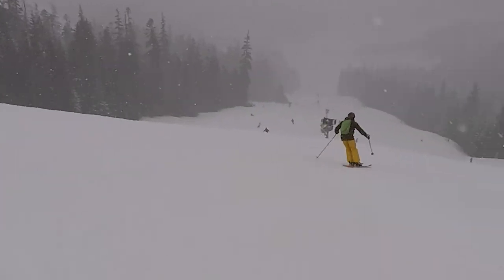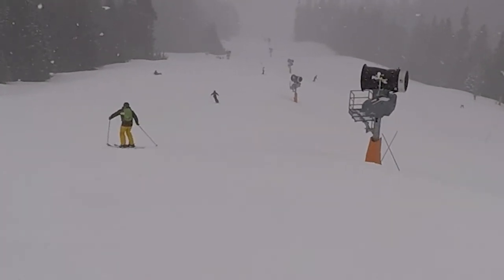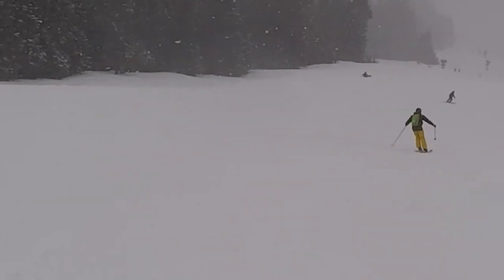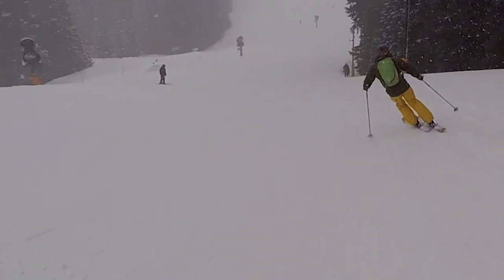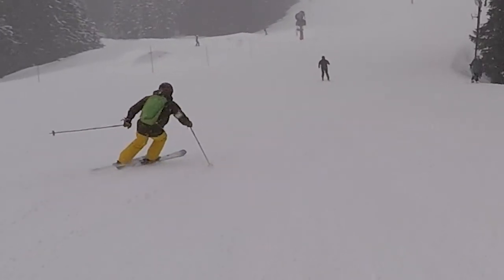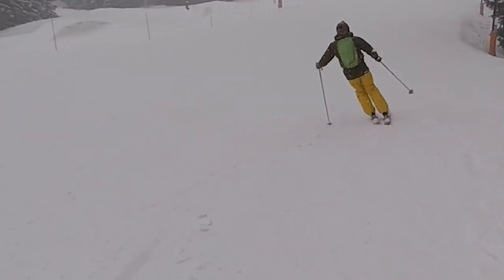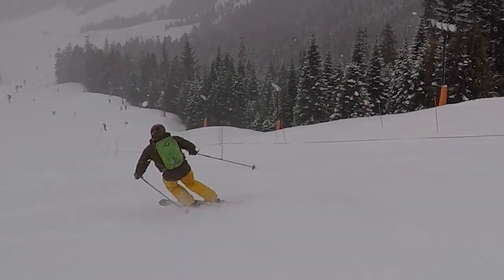Now watch how much easier it is to carve the turn with the modern skis. In the slow motion, you can see the skier just sets his skis on edge and they carve the turn. Notice the angulation where his upper body remains vertical.